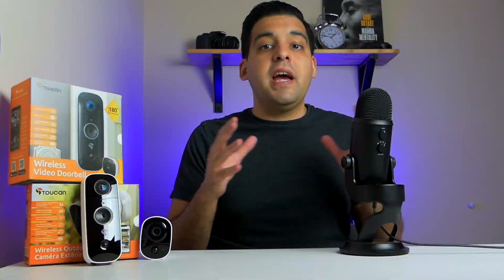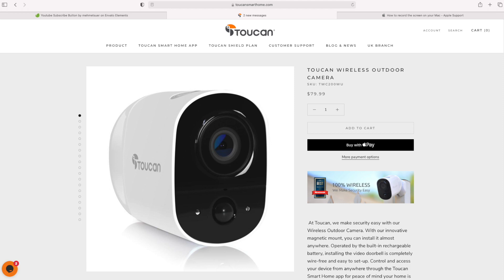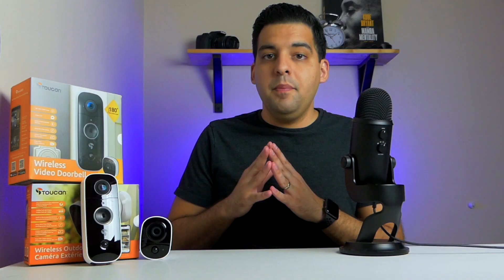Just a quick disclaimer before we get started: Toucan did send this out to me for review, but I'm not getting paid by Toucan. This is not a sponsored video — they didn't tell me what to include in this review. This is all my honest opinion; in fact, they're watching this review the same time you are. The Toucan Wireless Video Doorbell is on their website for $90 and the Toucan Wireless Outdoor Camera for $80. They have a few different bundles as well, and that's actually a great price if it works as advertised — which is what we're going to find out.